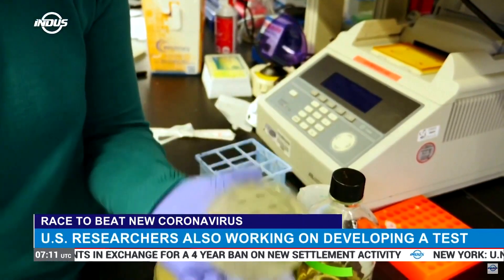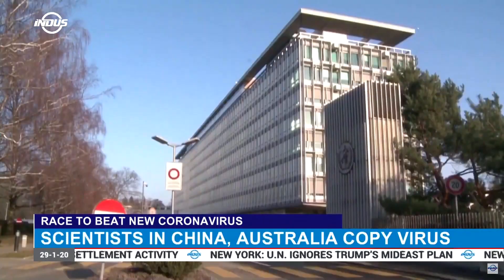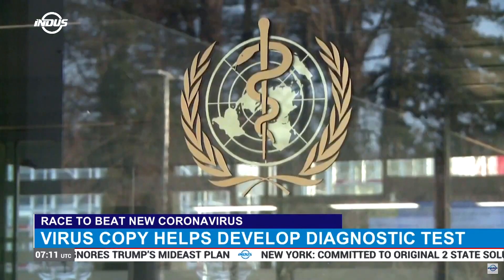Scientists in Australia have become the first to recreate the new coronavirus outside China. They will share the discovery with the World Health Organization to help detect and treat the disease.